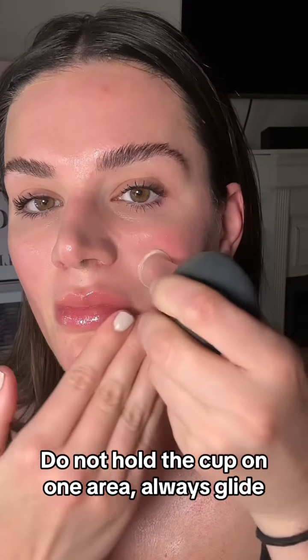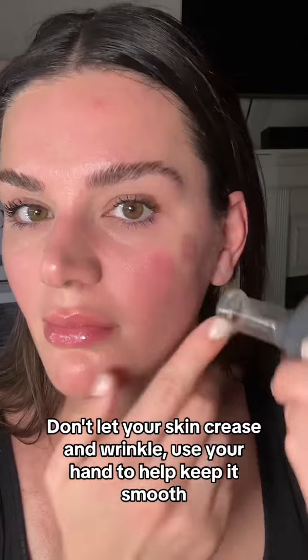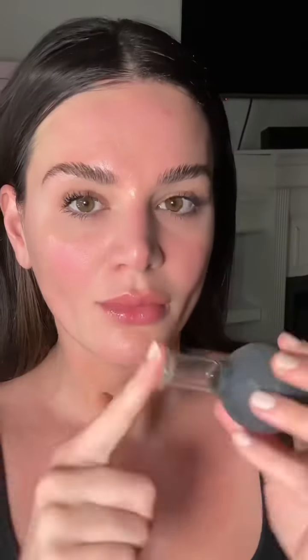And next, never hold the cup stagnant — you always want to make sure it's gliding. While it is gliding, you don't want to wrinkle your skin, so use your hands so that you have a nice easy pull.